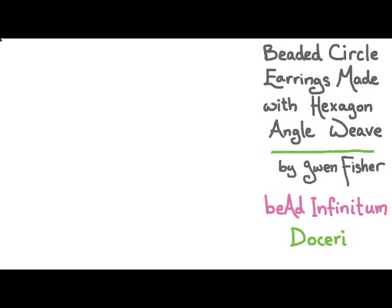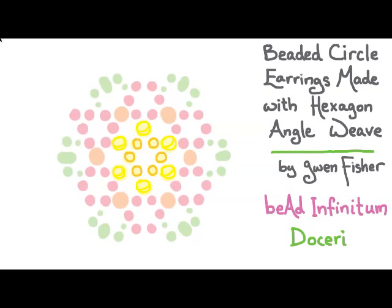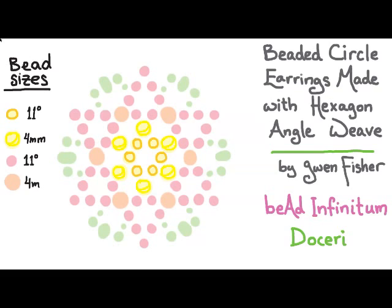We're going to start by putting six beads down in the center in a loop. The next round we're actually going to add a lot of beads in one round — all of these beads here get added in the second round, and then the third round will be the last one. The bead sizes we're going to use are size 11s in three colors, four millimeters in two colors, and then eights and fifteens in one color to match the 11s.